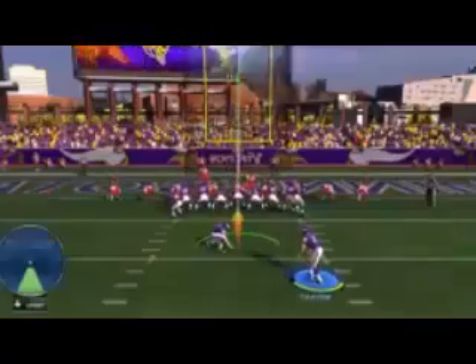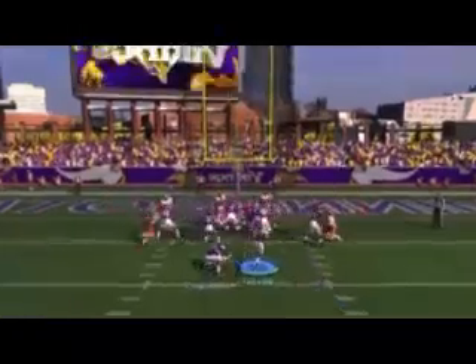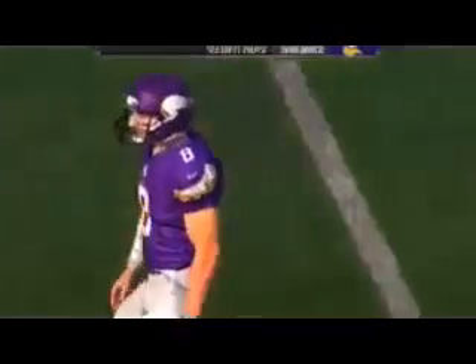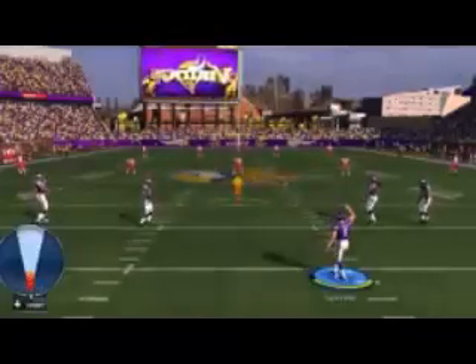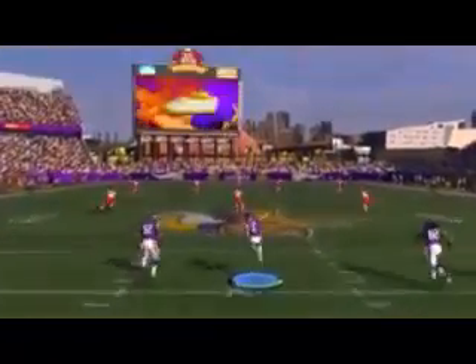You had two guys that are so close together that your opponent is forced to choose which one they prefer to go after. And that is pretty much what helps there. Now, you can put them both on.